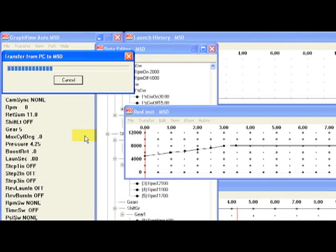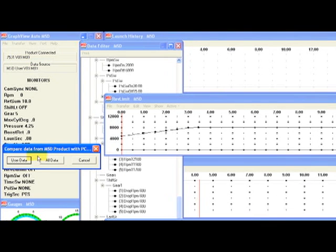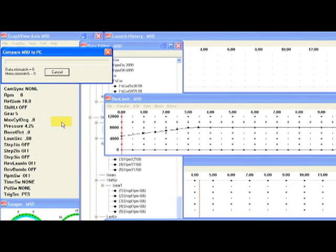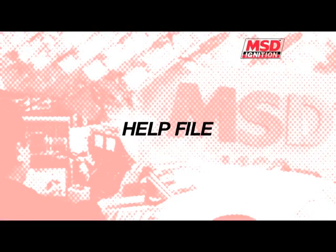Once it's transferred, to be certain that it's correct, hit Transfer, then Verify. This will compare the data that is in the box to what's on the screen and make sure that all the data is the right data. From that point on, we can go race. While programming, if you have any questions, simply go to the help file where you'll find additional information beyond the paper instructions.